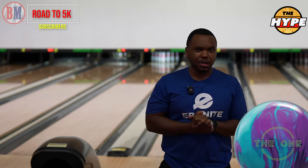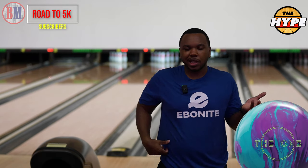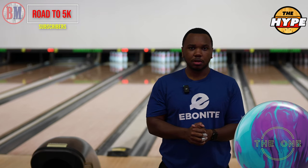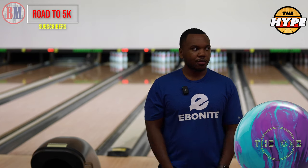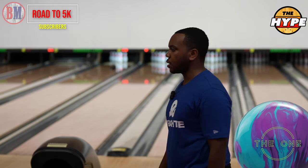Those first couple shots with this ball — I'm liking this motion, man. Even from squaring it up — I started a little left, like a normal shot for me — and it made a nice motion, a little light hook. It looked good. I like the way the colors are really swirling going down the lane.